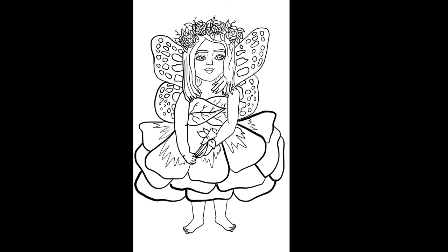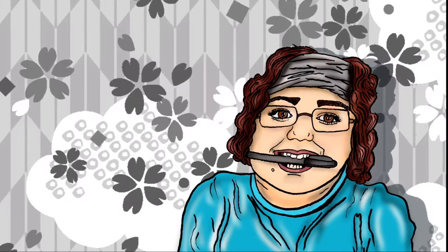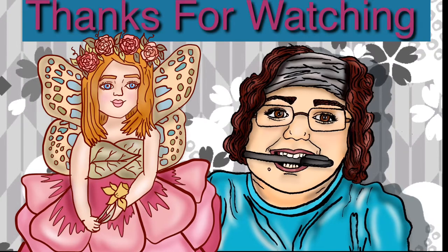There is a link in the description if you'd like to print out this art and color or paint it yourself. You can find me on Facebook under Drawing with Julie Gwen. If you do, post a picture. Thanks for watching — don't forget to like and subscribe.